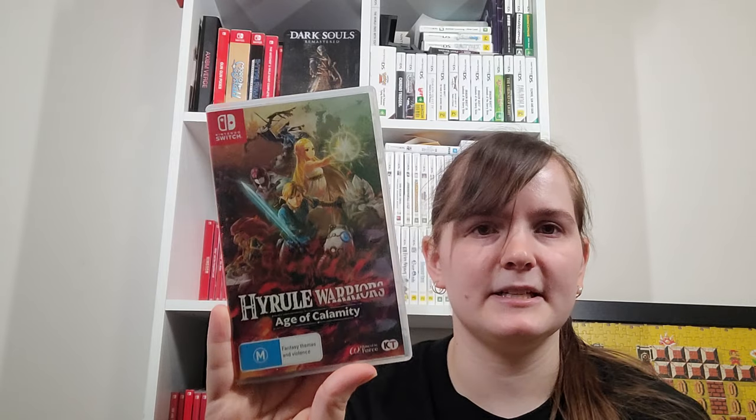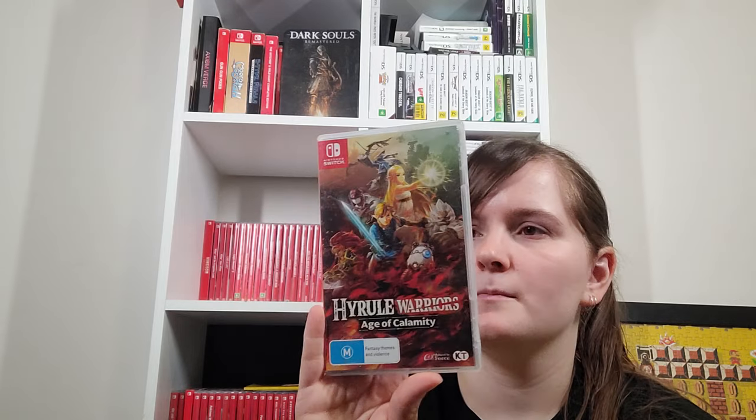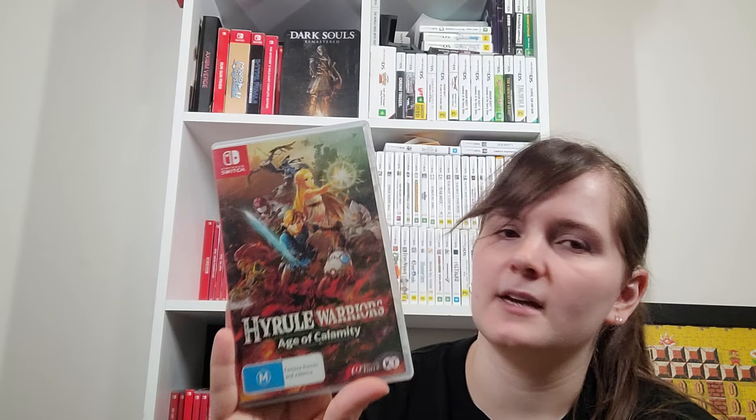Hyrule Warriors Age of Calamity — I bought it to play in co-op but some stages you can't do in co-op. The frame rate is noticeably worse in co-op, and my husband refuses to play it with me so I have to play by myself. This is set before Breath of the Wild when everyone was still alive — I'm pretty sure it's some alternate timey-wimey stuff. I prefer to play Warriors games in co-op so I haven't played a lot of it myself.